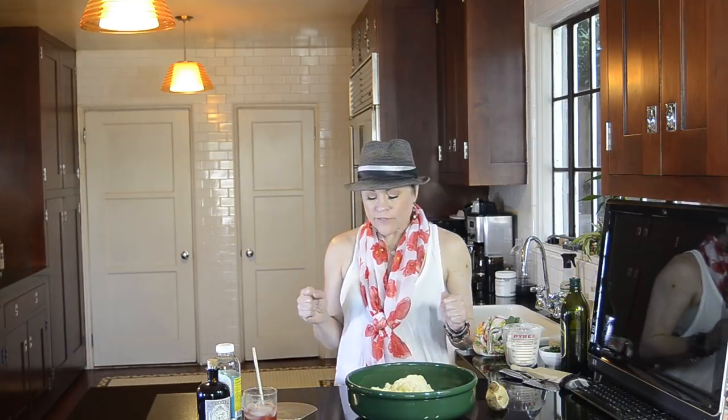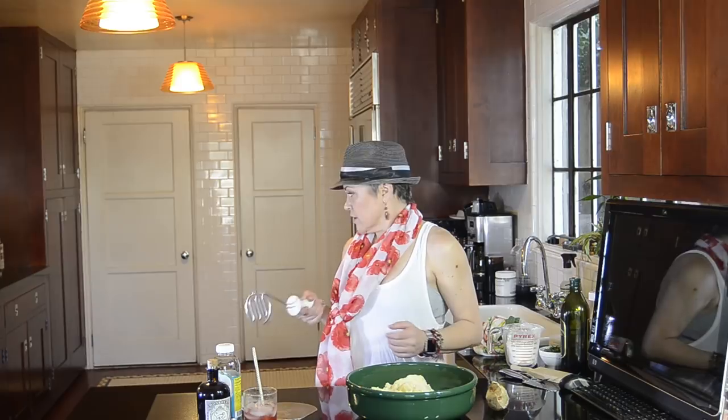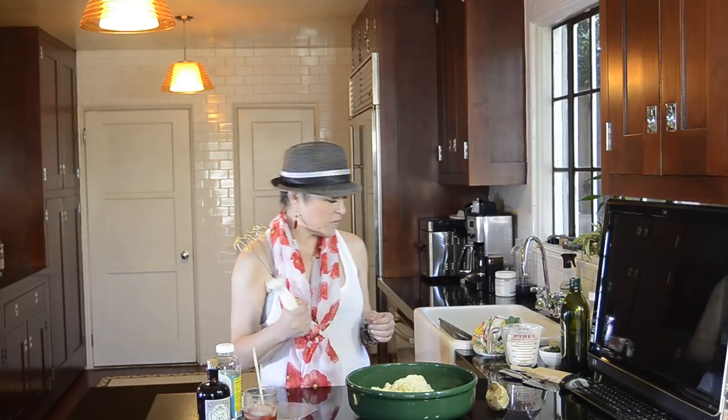I forgot my masher — hold on. You can do this with a potato masher or you can do it with a potato ricer. I have a ricer in here somewhere, but I don't feel like tearing my kitchen apart trying to find it, and not everybody has a ricer. Pretty much everybody has one of these.